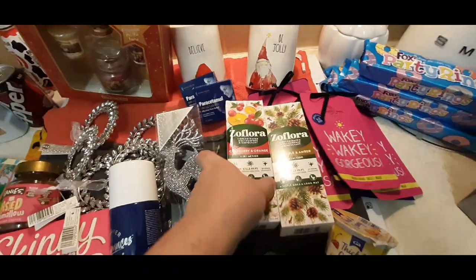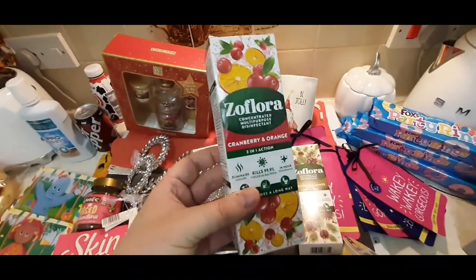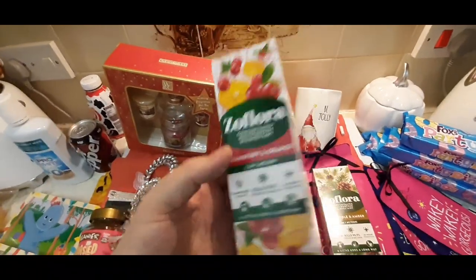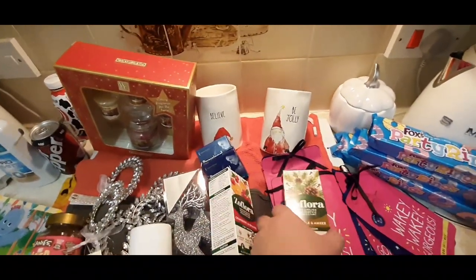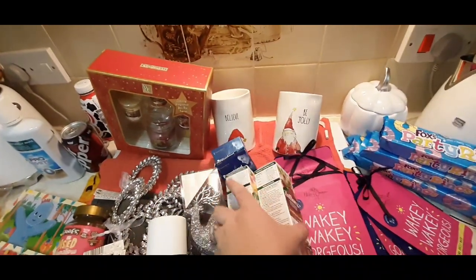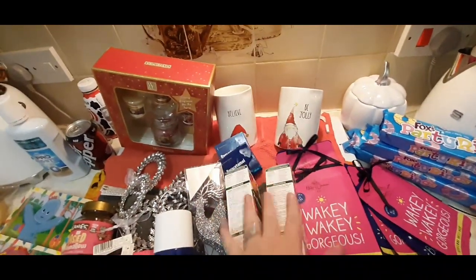Two things of Zoflora - from one of my best friends who has her salon. She uses this for cleaning down and disinfecting. So I got her the festive ones - the cranberry and orange and the pine needle, the fir needle and amber. They smell incredible. £1.99, so I got those for her for the salon.